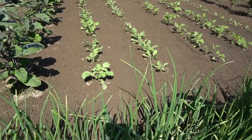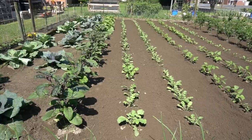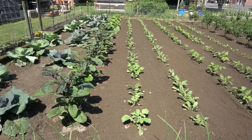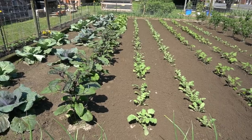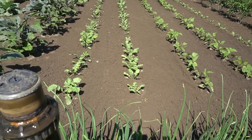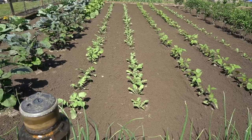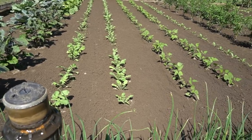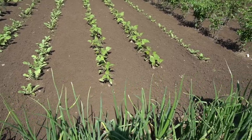Right next to the napa cabbage and eggplant there's a row of black radish. These get about three inches in diameter, solid black all the way through. Nancy's going to make cubed kimchi out of that and ferment it. The next row is giant white radish — about three inches in diameter and 16 inches long — another great candidate for kimchi. We've got progression videos coming on both radish varieties.